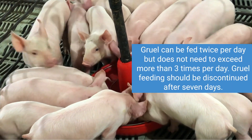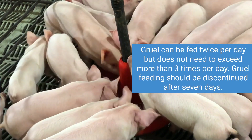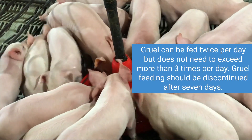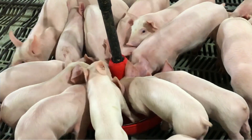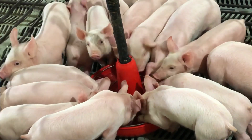Recent research indicates that the ideal frequency to feed gruel is twice daily. In most cases, gruel does not need to be fed more than three days and should be discontinued after a maximum of seven days. Gruel should not be the primary source of nutrients, but a supporting method to help transition weaned pigs to a dry feed diet.